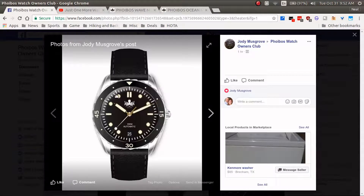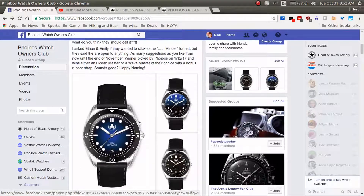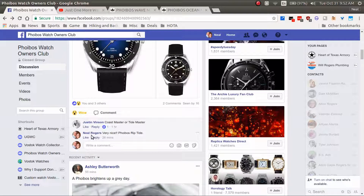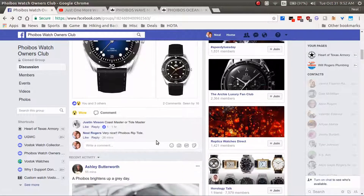All you need to do is take a look at the watch, come down to the comments, and leave a suggestion. I recently left a suggestion — mine is the Phoebus Riptide. I named it that because of the wave pattern on the bezel; I thought it looked cool and wanted something wave-related. You can see Justin Vincent here left suggestions of Coastmaster or Tidemaster, which are also good names. So come down, click on the comments, and leave your suggestion.